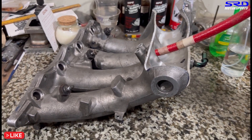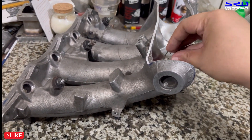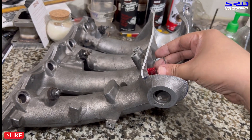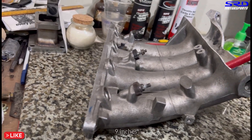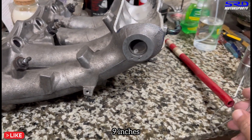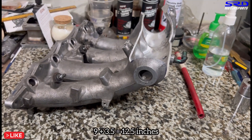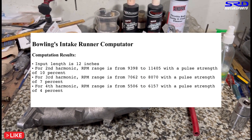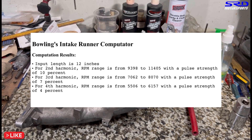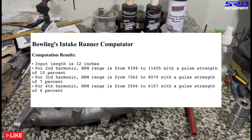Now let's check out the runner length. We use this hose for measuring — it's crude but quite accurate. When we checked, this is about 9 inches. The port length is 3.5 inches, so 9 plus 3.5 is 12.5 inches total runner length. To calculate that — third harmonic — that's a boost in 7,000 to 8,000 RPM. That's perfect for a street car or a track car.